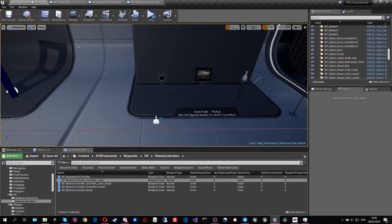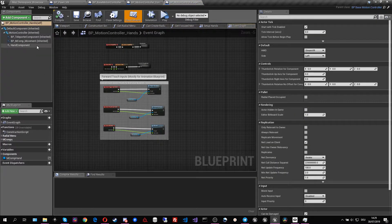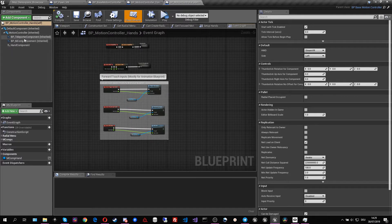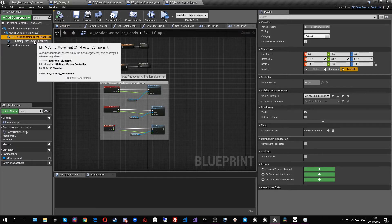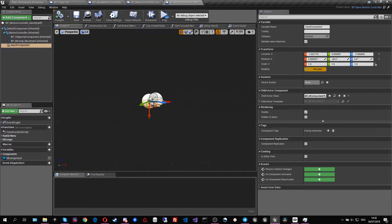If we look at the hands controller, it's quite similar in the sense that it also has multiple motion components. Every motion controller is built up out of different motion components. The hands controller has the teleportation component, the movement component, and the hands component — which is a combined thing handling the visual representation of the hand, the grip functionality, and the pointing functionality.